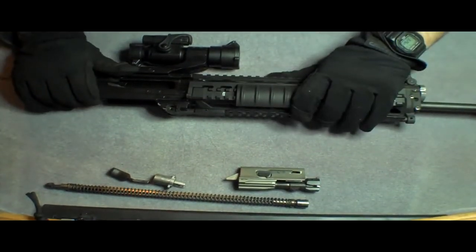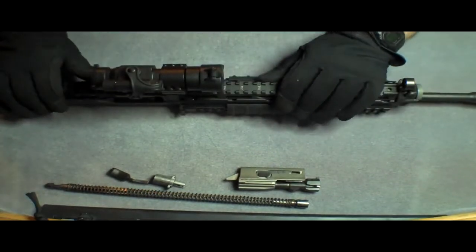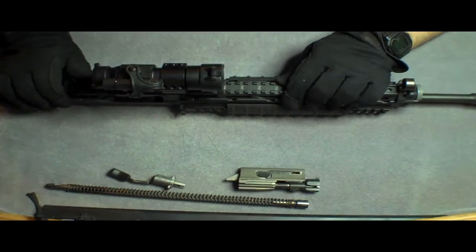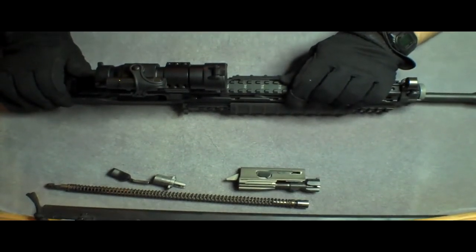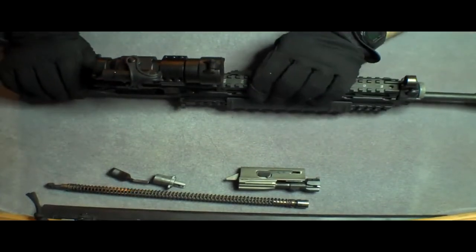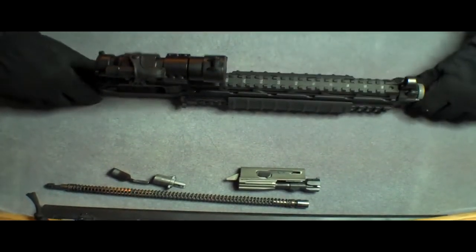This is a two-piece quad rail. The top locks in here in each of these spots with the lugs. See, it's locked in there. It only has a little bit of movement because there's no lower on it right now. Normally it locks up completely solidly.